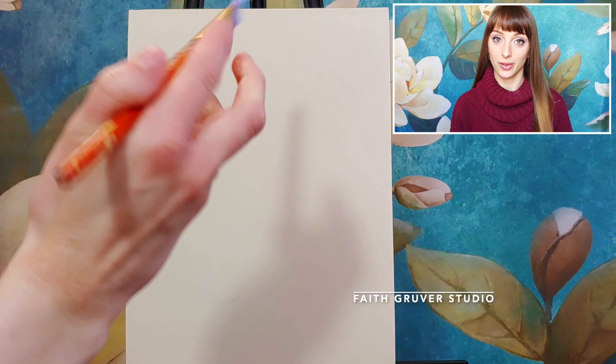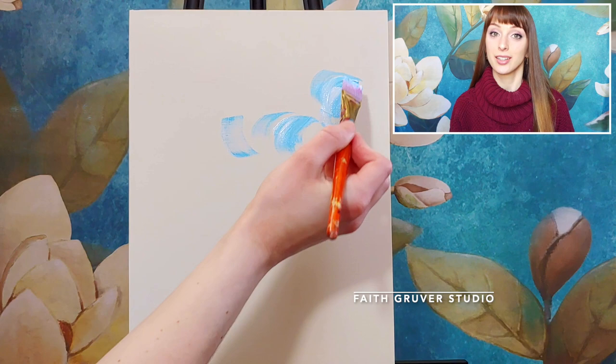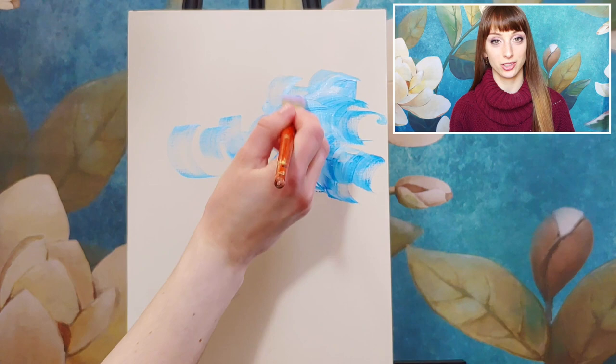I'm painting on an easel and I'm really loading up my brush. I'm using Strathmore brand canvas paper, but you don't need to use that specific paper — just a piece of cardboard or a thick piece of paper will work just fine. I'm beginning my background as an abstract painting that reminds me of the sky.